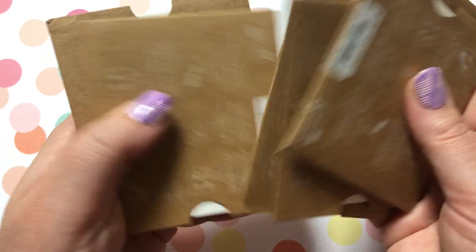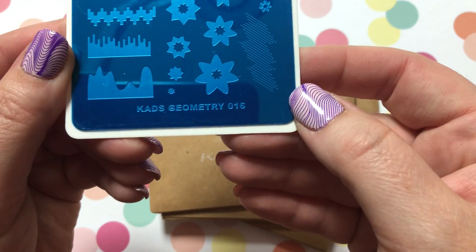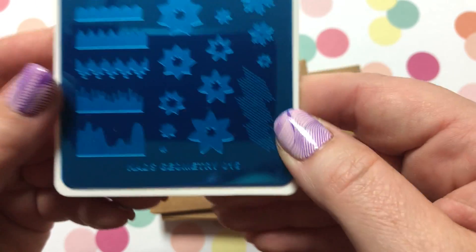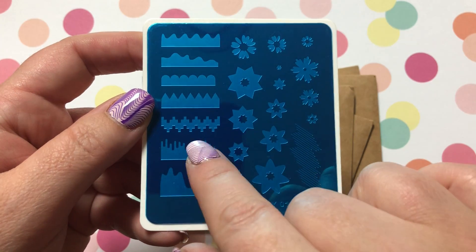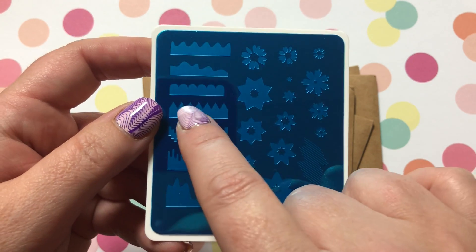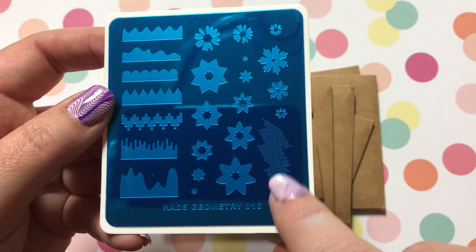I have six plates here. Starting with the first one — KADS Geometry Number 16. As you can see, it's got all these little designs where you can layer them, so you can do different stripings of different colors with the cool design sticking out. The flowers all can be layered on top of each other.